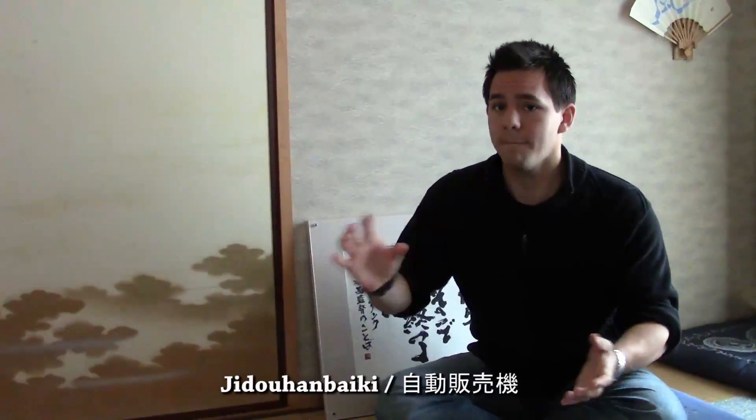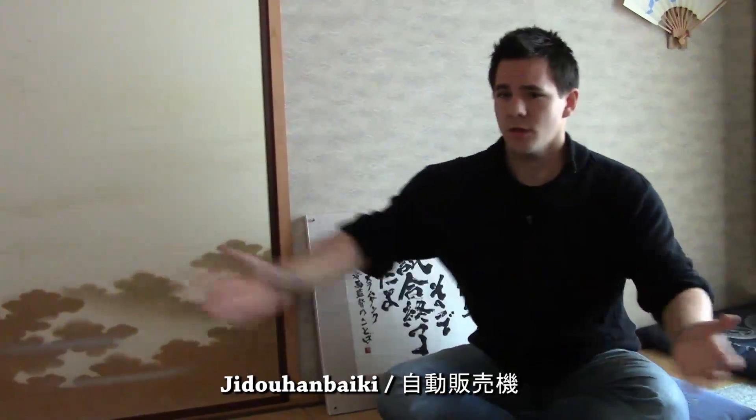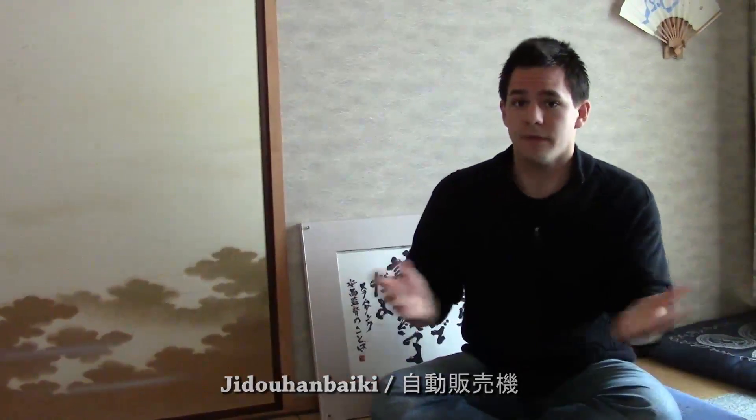Hey, what's up? So today I'm going to talk to you about something called Jidouhanbaiki. Jidouhanbaiki, in that super long word, actually means vending machine.